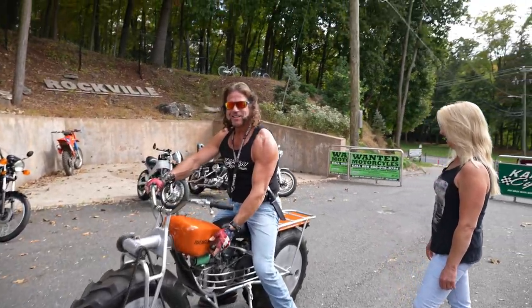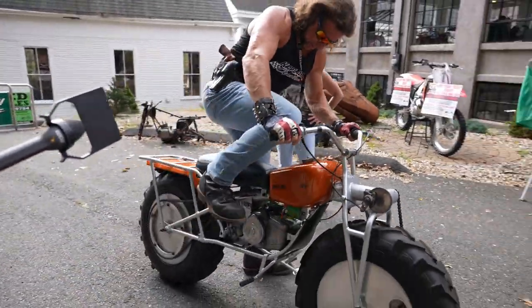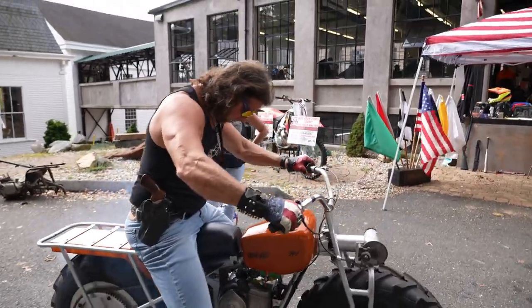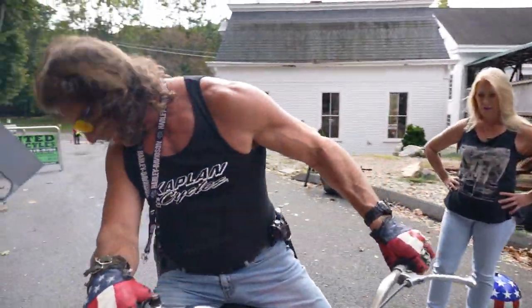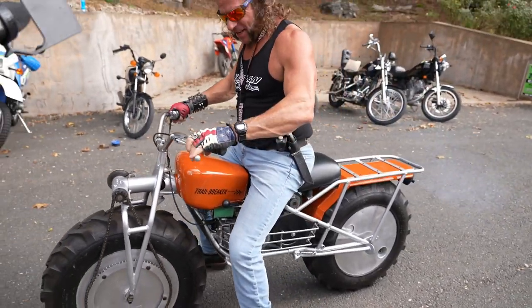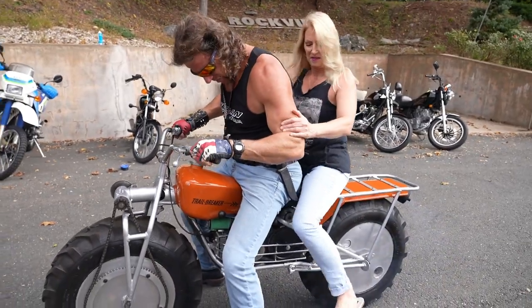Check this out — suicide shift, baby. What a cool piece, man. Rokon. This thing actually runs like a top. Watch out for the machine. No clutch. Just send it.